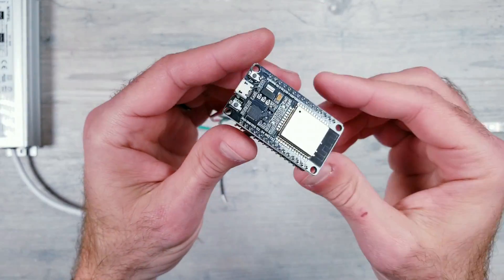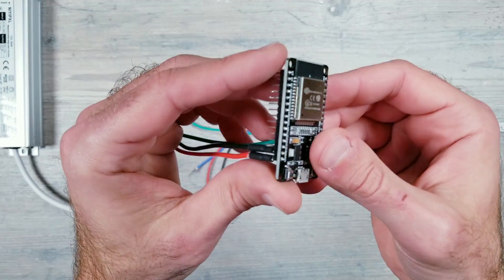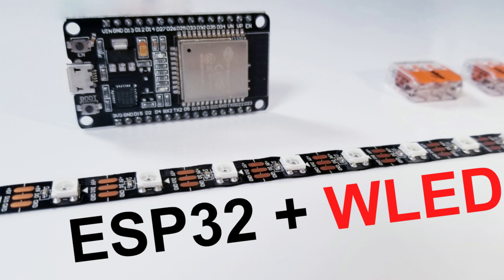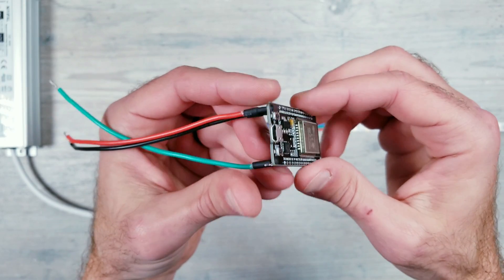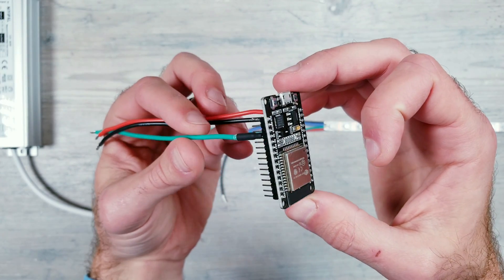As far as controlling the LEDs, I'll be using WLED installed on an ESP32 device. I already made a quick how-to video on the simple steps of getting WLED set up on this, so you can watch it if you have any questions. The soldering video I previously mentioned will also walk you through how to easily get the wires connected to the module.